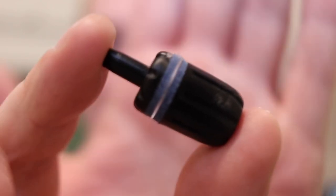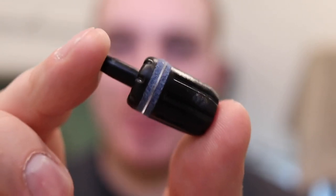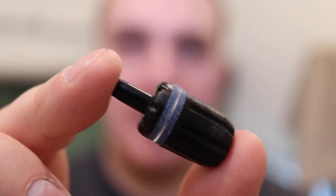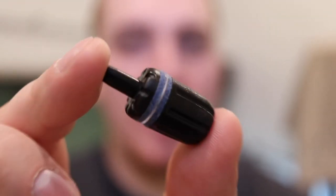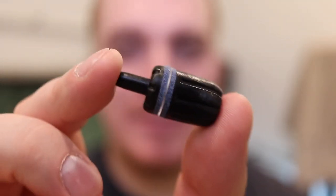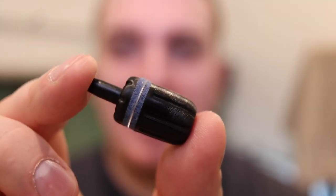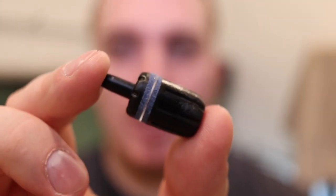That is an air stone — the ZYS Never Clog air stone that Aquarium Co-op sells. We're also going to talk about other air stones in this video and how this small piece of equipment, one of the smallest pieces of equipment you can have in your fish tank, can actually benefit your aquarium.